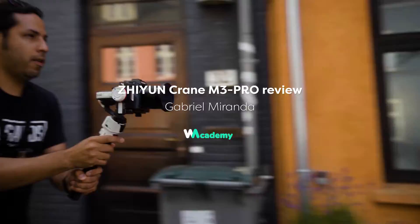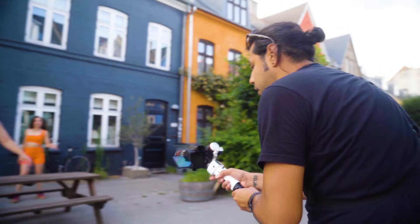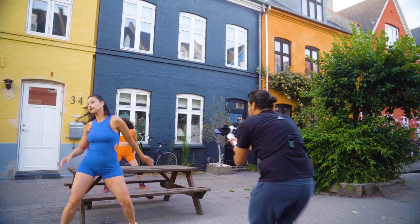Hello everyone, my name is Gabriel Miranda. I am a hybrid shooter based in Copenhagen. Recently I have been contacted by Guadio and they allowed me to try and test a very powerful tool, the Zhiyun Crane M3 Pro. As a guerrilla shooter style that is quite fast and on the go without compromising the quality of the content, I found this gimbal to be very useful and interesting for the sort of work I do.